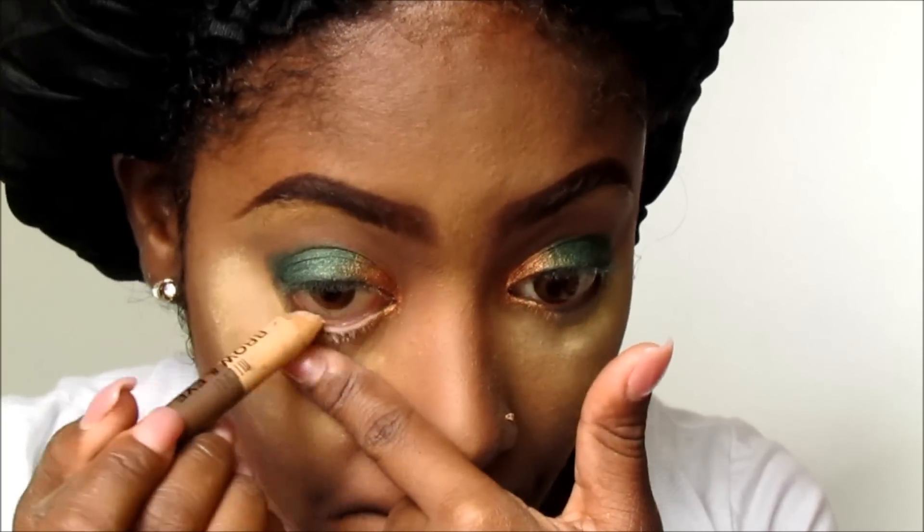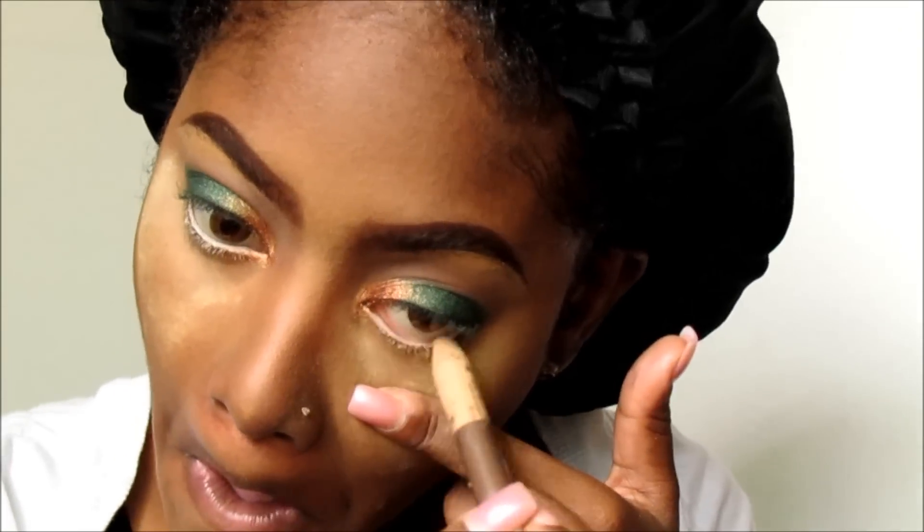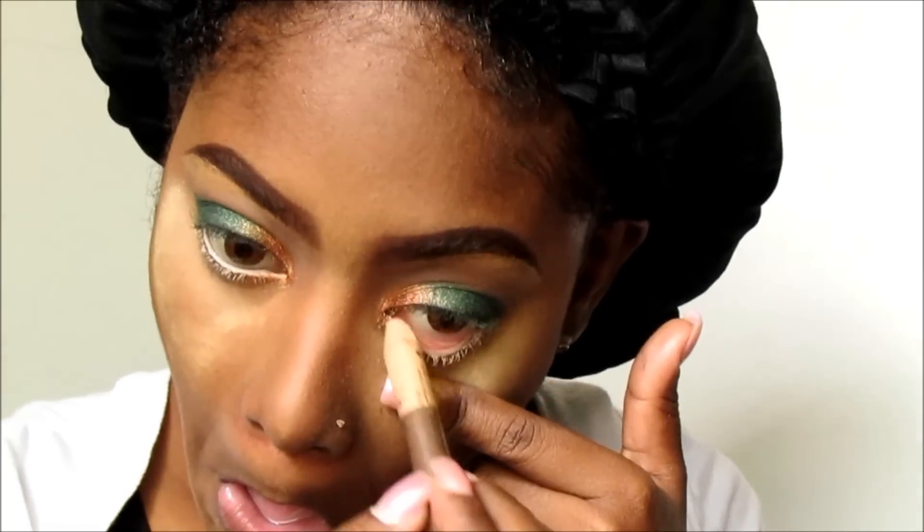Now I'm going on my lower waterline with my brow and eye highlighter from Milani, and I'm going to set that with the gold shadow from my Kiko palette. I'm just putting that all over it so the liner will not move at all.